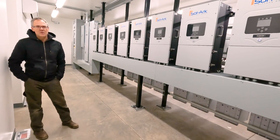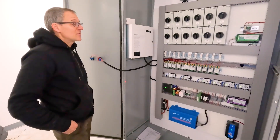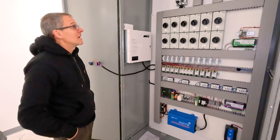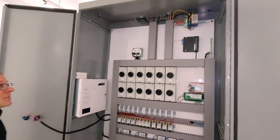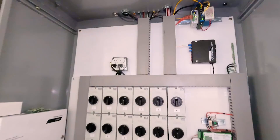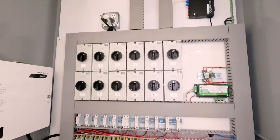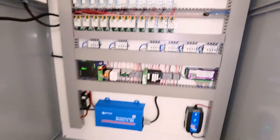Along with the power transmission line that we're sending down to the estate, we also ran a fiber cable. We're not only transmitting our Ethernet down to the estate, but we're also doing some controls by web relays.